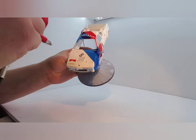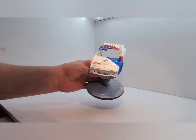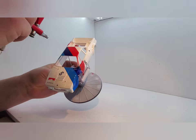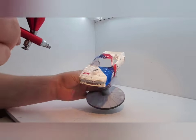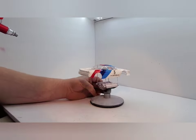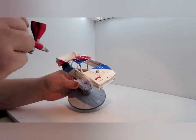I should also note the rear hatch, the engine bay, and the little trunk — whatever you call that little thing. I am doing my best to not get clear up in there because that is all going to get painted black later, and it is kind of hard to get paint to stick to clear.